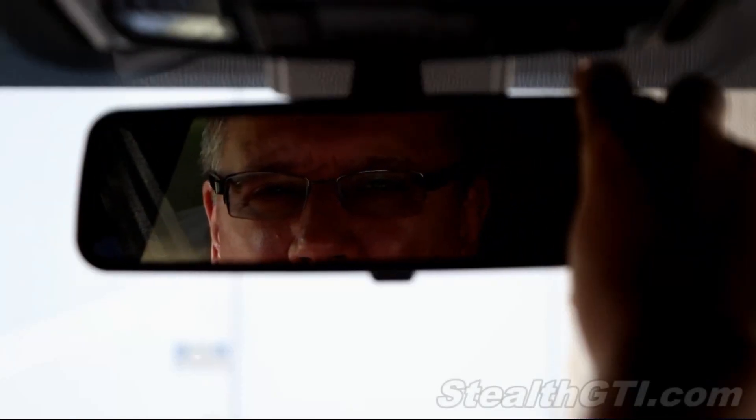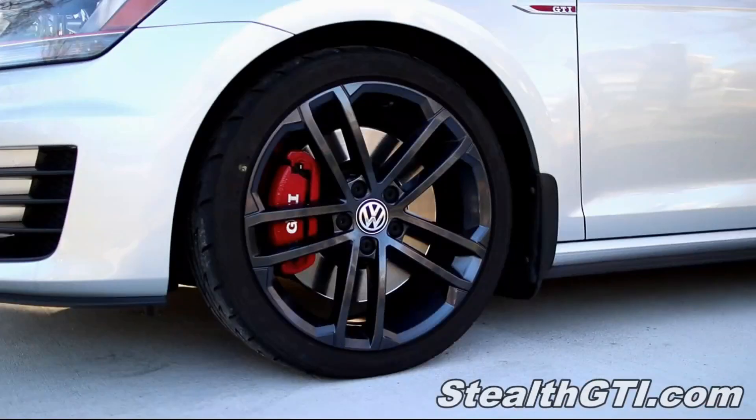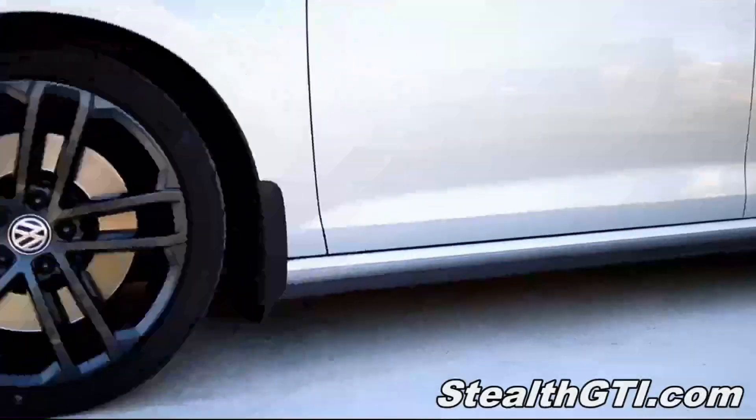Hello and welcome to my channel. Today I'm going to share with you that one thing that every GTI and Golf owner has always wanted for their car. Welcome back and thanks for being here.